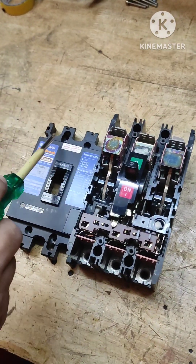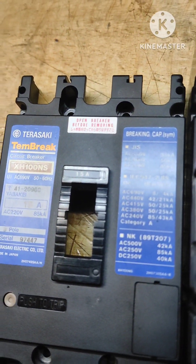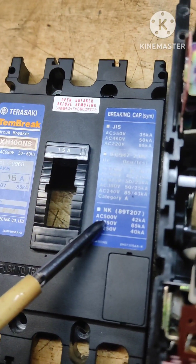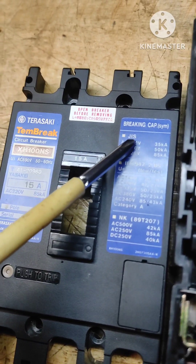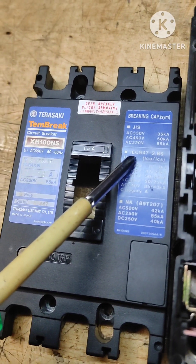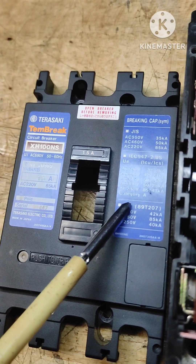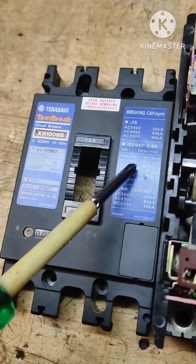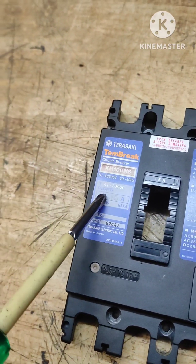There are many things written on this MCCB that we often neglect, but sometimes they are very important. These are the classification societies that have given certificates to this product. JIS is Japanese Industrial Standards, IEC is International Electrotechnical Commission, and NK is Nippon Kaiji Kyokai. Since it is manufactured in Japan, these are the Japanese standards, and IEC is the international standard certifying it can be used.